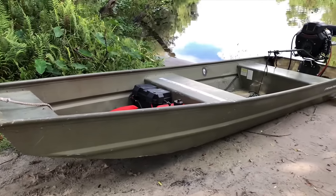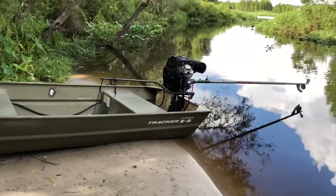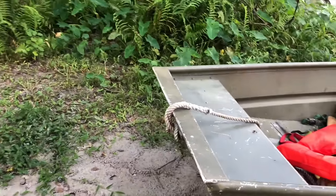So this here is my Tracker Topper 14. This boat is actually a 2009, so it's a little bit old. Let's start from the front.